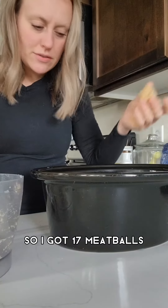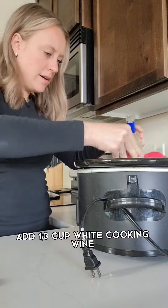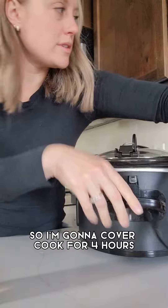I got 17 meatballs. I'm going to cover and cook for four hours.